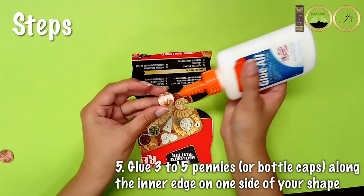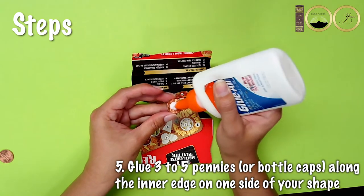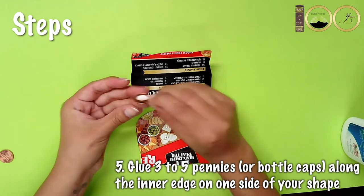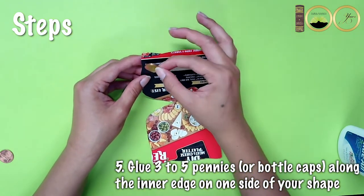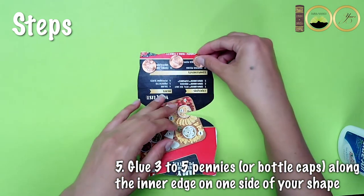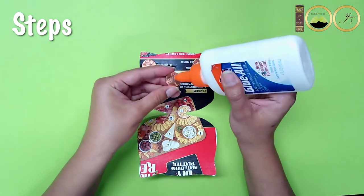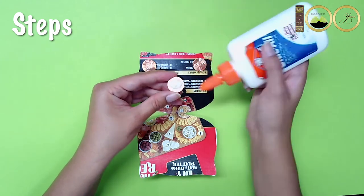Now use glue to attach about three to five bottle caps or pennies along the inner edge on one side of your shape.